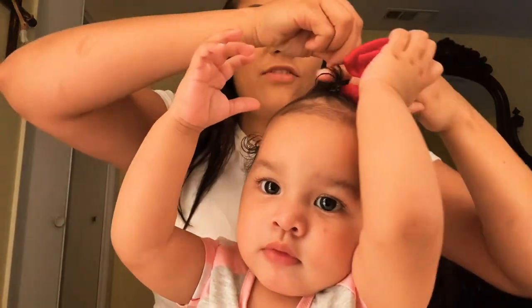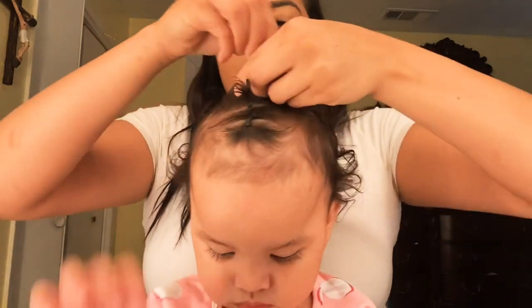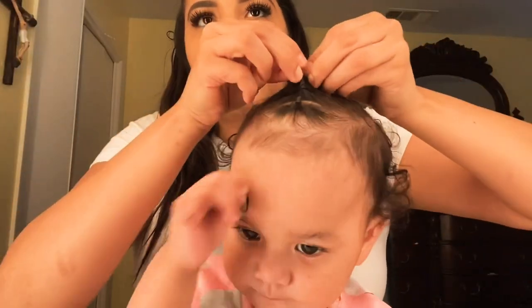So we have our last — which is our third and final little piece — and we're going to get all these little hairs right here and connect it to the back one.